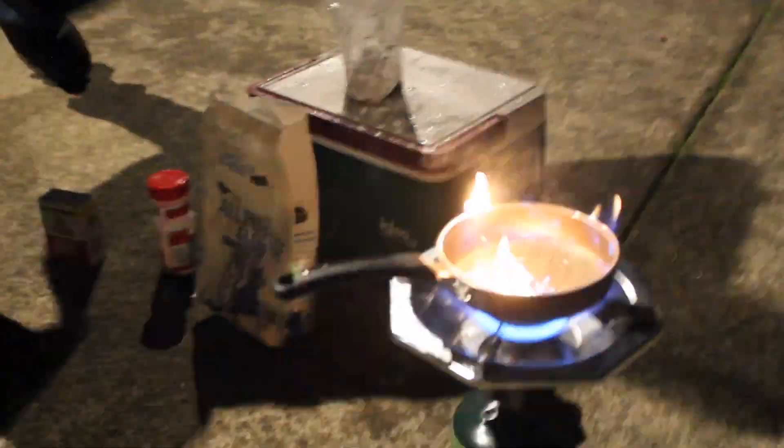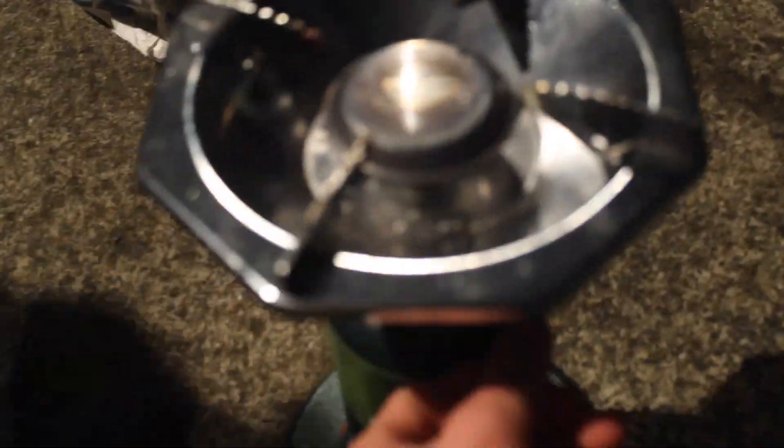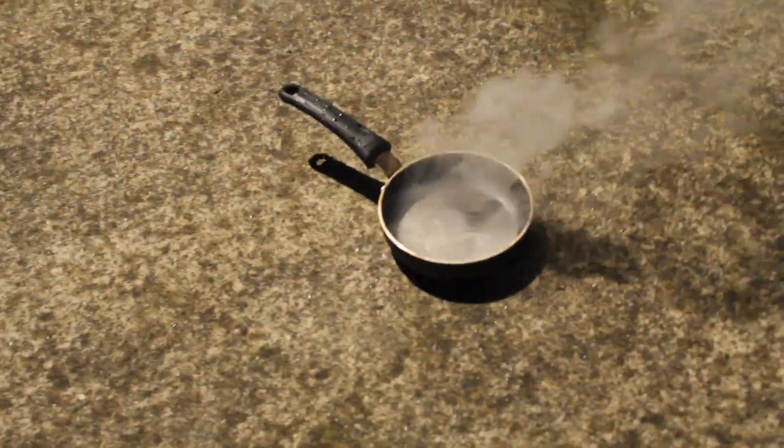Oh shoot — it caught on fire! We're gonna turn the flames off so it's not quite as hot. Did you get that on video? Yeah. What did you think was gonna happen? Not that — it literally caught on fire. Okay, I think we're ready to go. We're gonna cook it on the ground since the pan is a little hot. All right, lay them in.